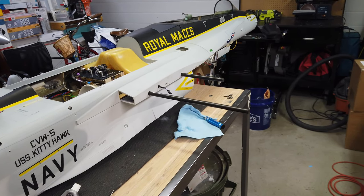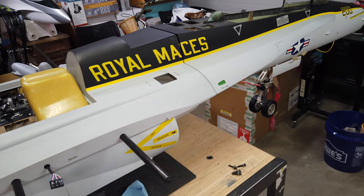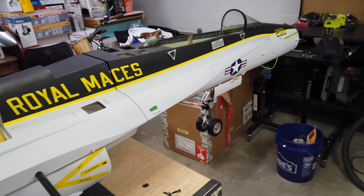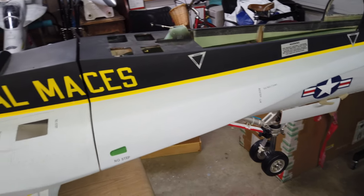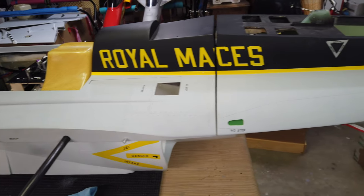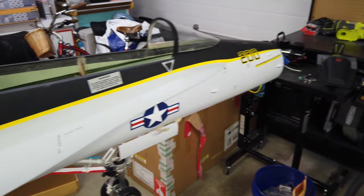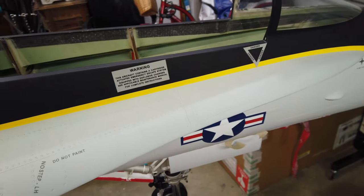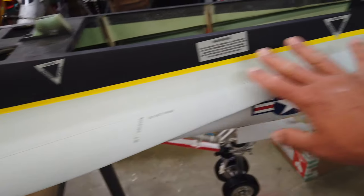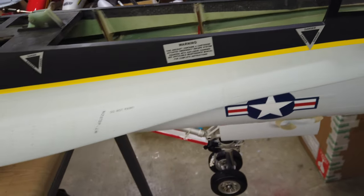I just temporarily bolted the front end on and that makes this plane much bigger — it's a lot bigger now, pretty wild. The front end is actually quite surprising; it feels like it weighs next to nothing. Like, if the landing gear was out, this piece would be incredibly light. Very, very surprising.